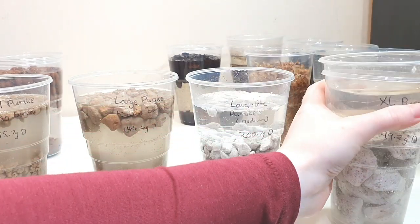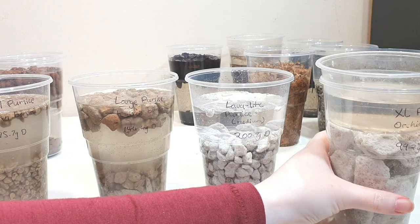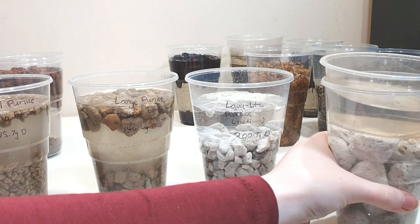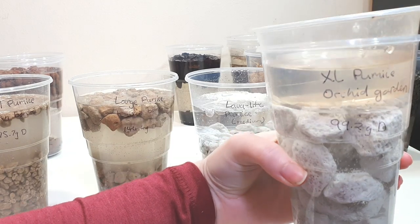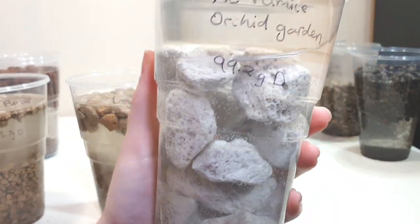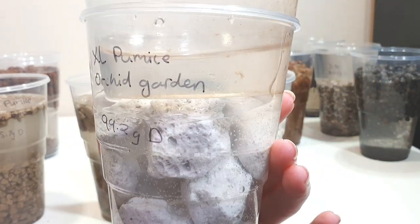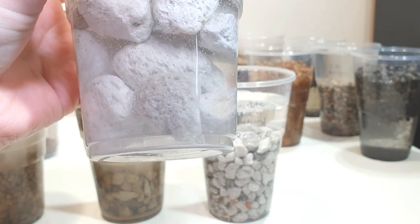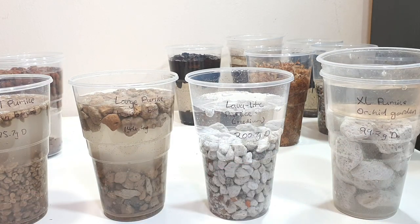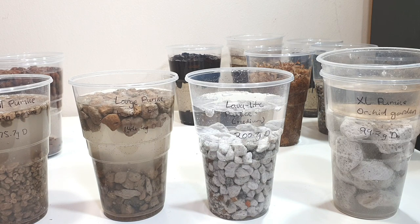We then have the pumice I use as standard in all my inorganic media setups — after trial and error that's the Lava Light pumice, which is a similar grade to the K's and Bonsai medium pumice, giving us a nice way to compare different brands. We've also got some extra extra large pumice that Orchid Garden sent me, which is absolutely huge — I'd realistically only use this for Vandas or something similar, but it's a really interesting comparison.